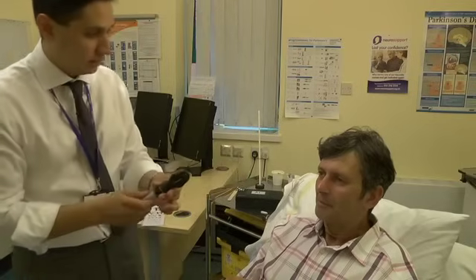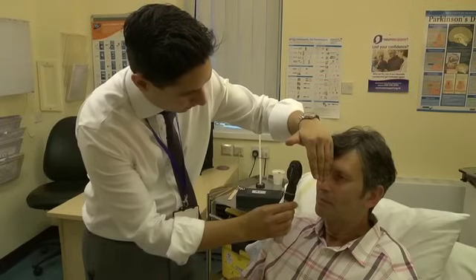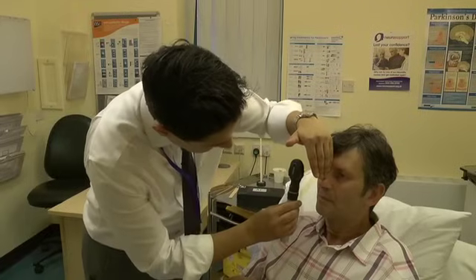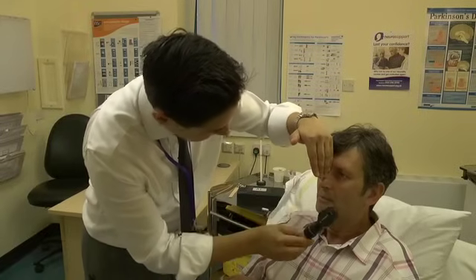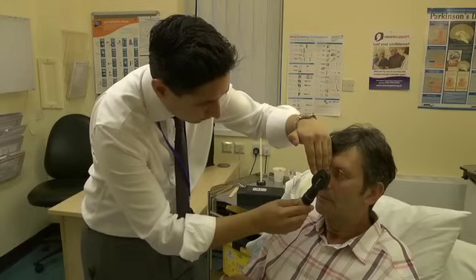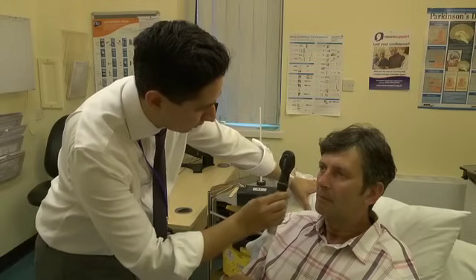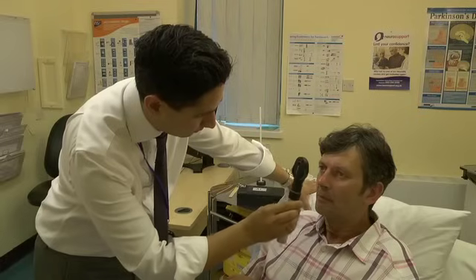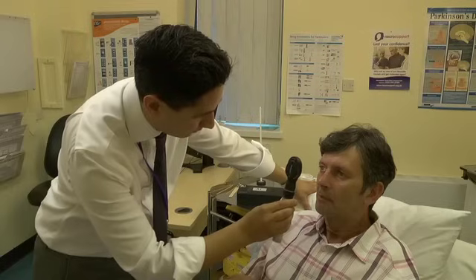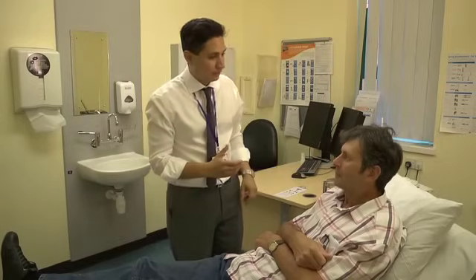I'm just going to shine a light in your eyes if that's okay. Try looking straight forward and try and ignore my light. Ipsilateral and consensual. Ipsilateral and consensual. Good. And now looking for a relative afferent pupillary defect. That's great, thank you. At this point I would normally perform fundoscopy.